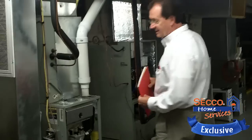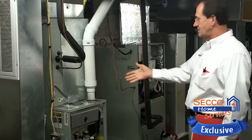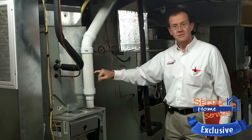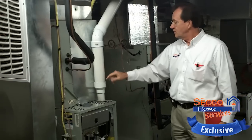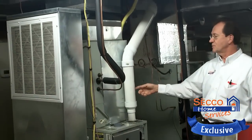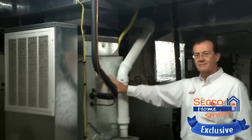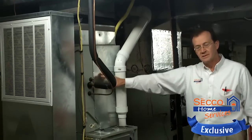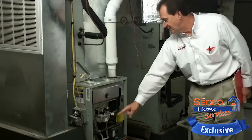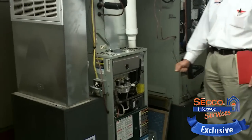This is where we actually have technicians train on different gas furnaces. Here you'll see a high-efficiency gas furnace unit that we drill holes in to make sure that the technicians understand the flue temperature requirements. You'll notice that the doors are open so that we can check the gas valves and the gas piping inside the unit.